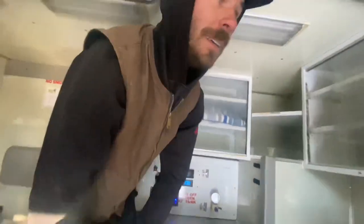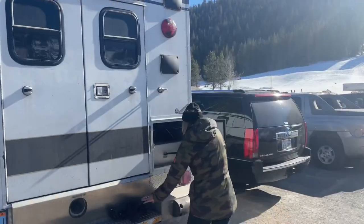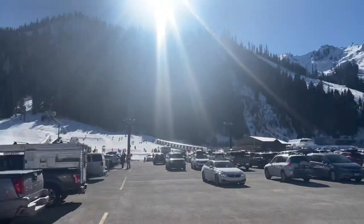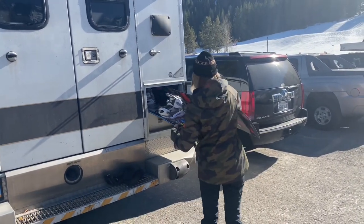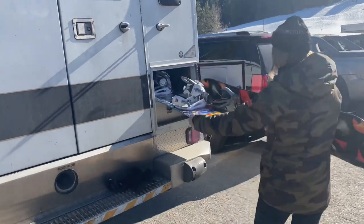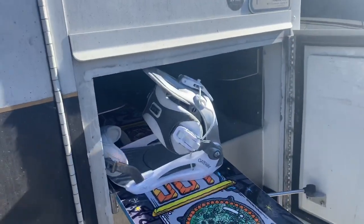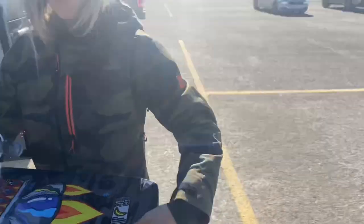Nothing too much for now, but we're gonna start working on it any day now. Squaw Valley opening day — we got up here from camping in Dog Valley, and we forgot to show you guys this pretty sweet other drawer. We can fit all of our snowboard stuff, snowboards, in here.